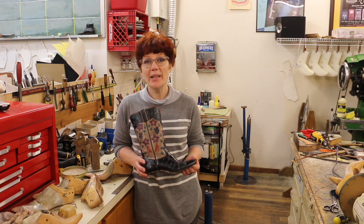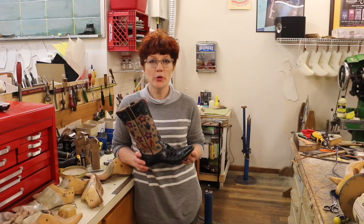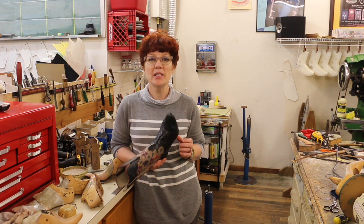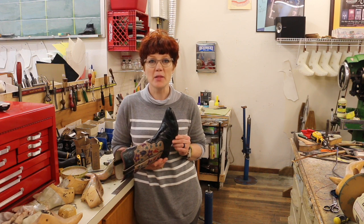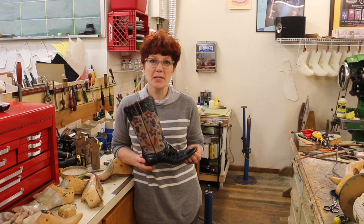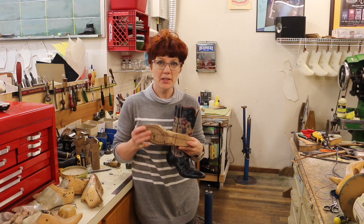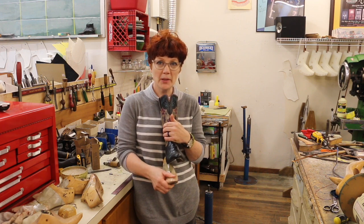Today I'm going to talk about relasting a pair of cowboy boots. I have a pair of my own boots here and I've simply never liked the last that I made them on. So I tore them down and I'm going to put them on a different last. I have the last fit and the insole on and I'm ready to put the boots on the last.